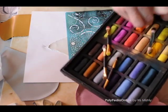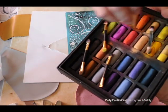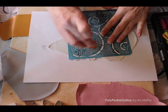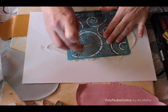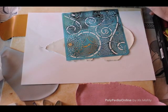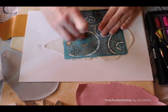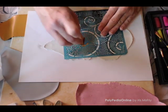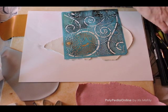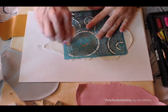A makeup sponge is used to collect the chalk color — in this case I chose orange chalk. I am rubbing the sponge on the chalk and then brushing over the stencil. The open spaces are painted. You can play with the colors and create a gradient design by adding a different shade of chalk onto the sponge.